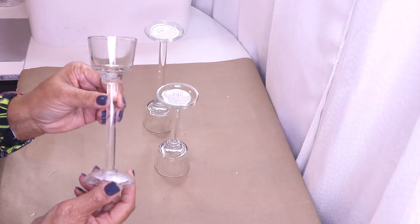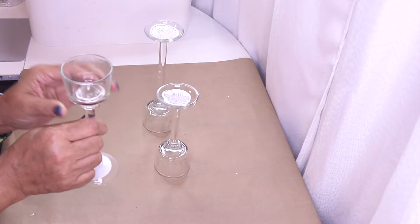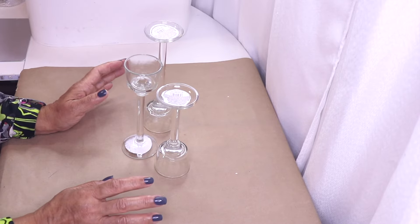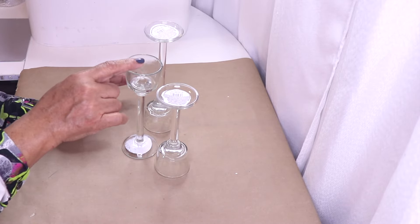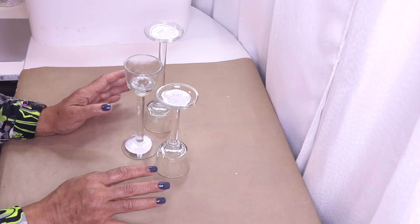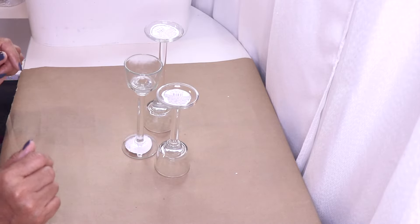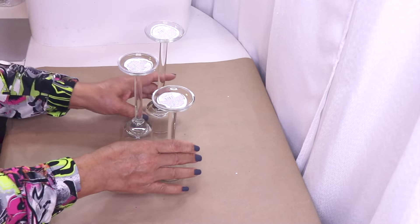Welcome back to my channel! In today's DIY I'm going to use these new candle holders from Dollar Tree. I have them turned upside down because you can use them either way. I wanted to show you these are new — they are a whole lot thicker than the similar ones they carry. When I saw these I was like, I really have to do a DIY with these. We have three different heights.